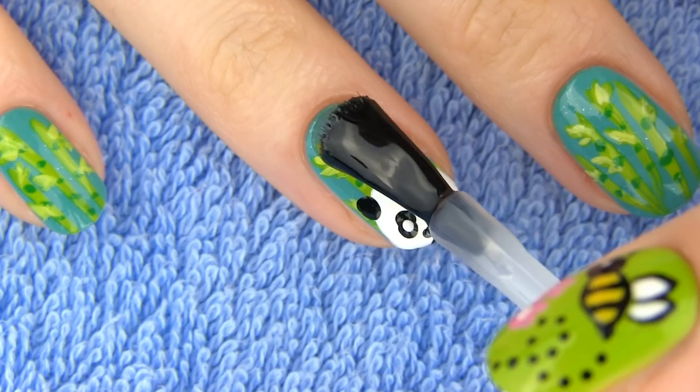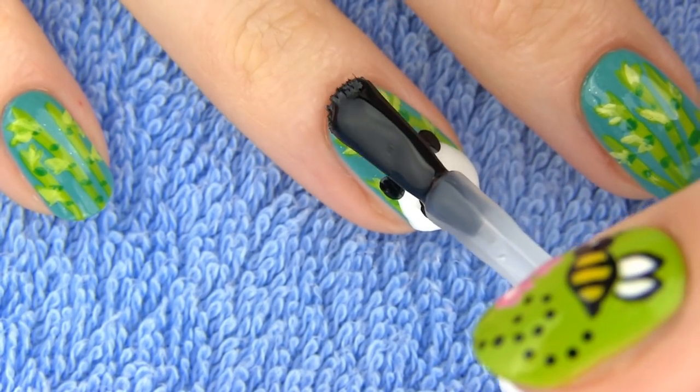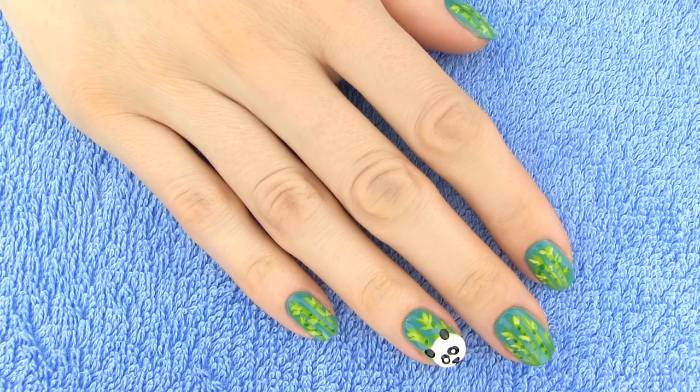On my right hand I drew bamboo plants on all the nails with the panda on my ring finger as an accent. I think this manicure is just so gorgeous!